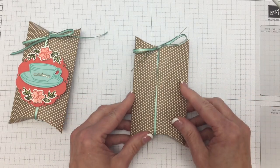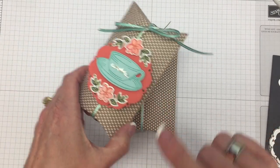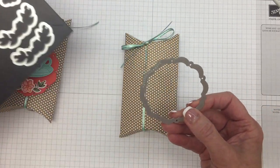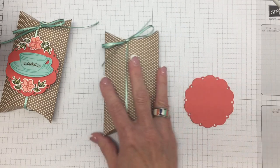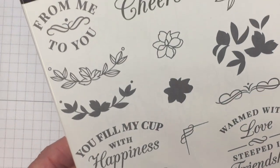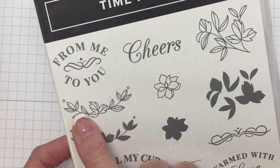Now I'm going to show you the framelits we're going to use to cut out a Calypso Coral shape. This is the Spot of Tea framelits — you get nine dies in this package. We're going to use the largest shape to cut out our shape in Calypso Coral, which I've already done here. Now we'll use the Time for Tea stamp set and stamp this image in Memento Black ink because we're going to color it with our Stamp & Blends.